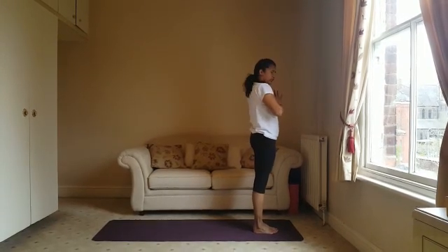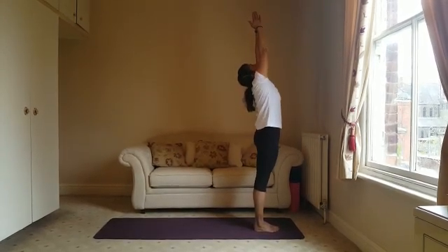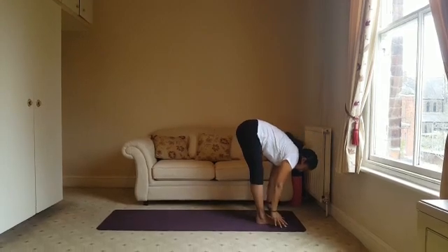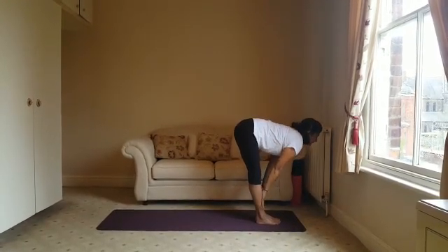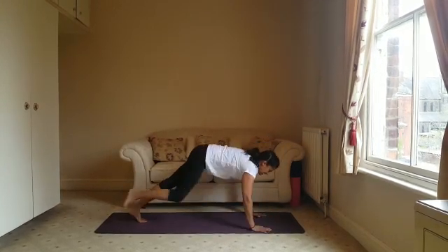Going through that again — breathing in, lift up, look up to your palms, swan dive coming down, leading with the chest out through the hips, and halfway lift with a nice flat back, folding forward.